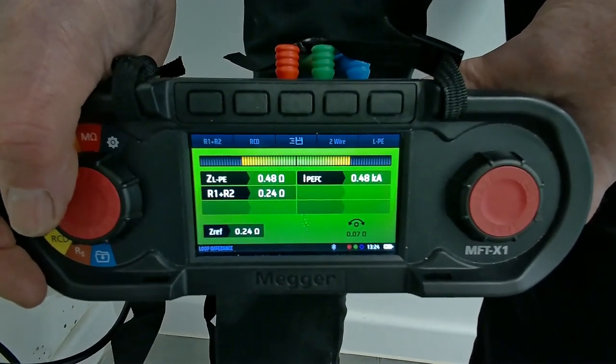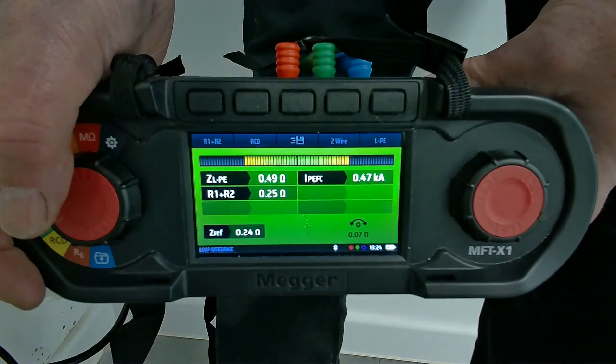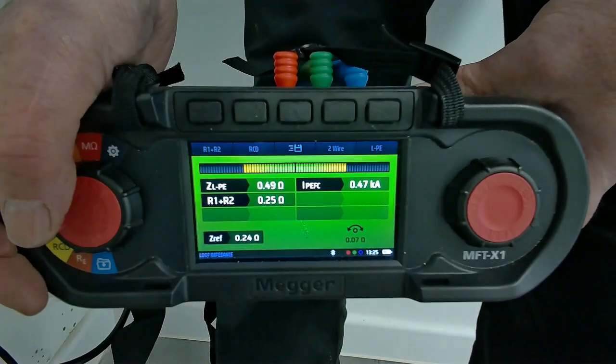We must be getting close now. You can see the confidence meter is gradually narrowing. Sometimes it won't go right down to the centre because of earth noise, but it will give us the best reading it can possibly get.